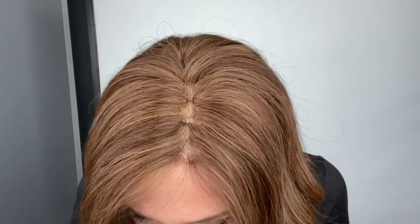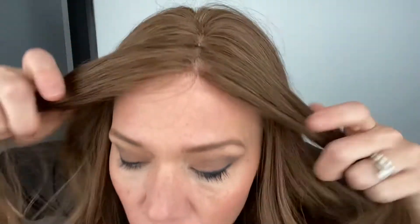Hey everybody, it's Rachel here with Gardo Wigs, and right now I have on a premium Remy Human Hair wig. This is a wefted back with a monofilament top and a lace front. We did not do any rooting on this one — I know there are some people that don't want it, so this one does not have the rooting.